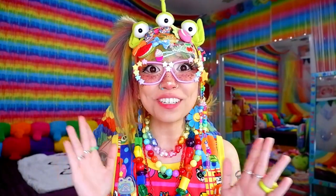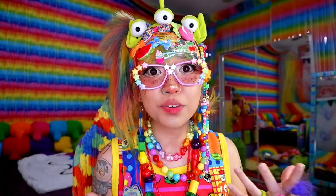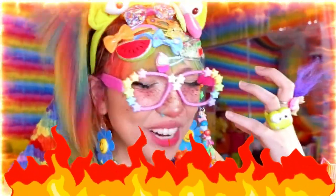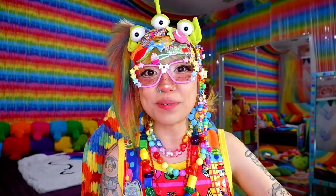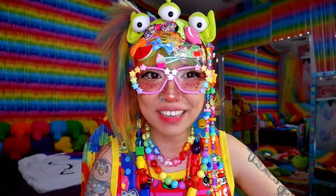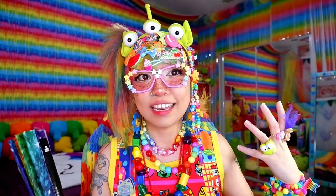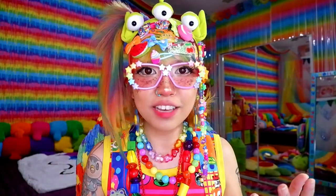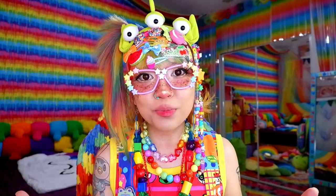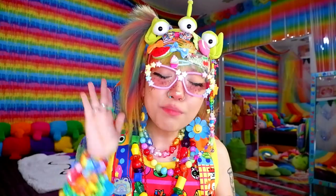Hi everyone, thank you so much for being here. Today's video is going to be all about how to wear Decora fashion when it's really hot, like right now during the summertime. It's really terrible here in Arizona because it's past 100 degree Fahrenheit weather. My AC isn't really working so I have my fan running constantly. I'm going to be sharing 10 tips on how to still dress Decora and survive during these harsh times. These tips don't just have to apply to Decora — they can also work for other alternative styles as well.